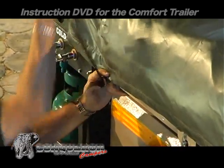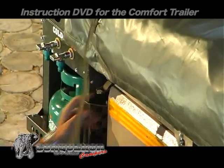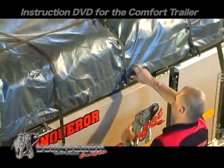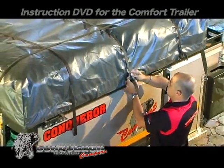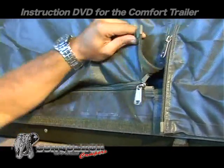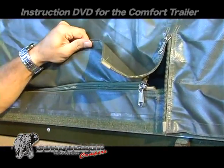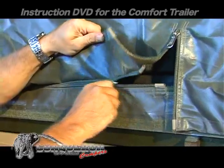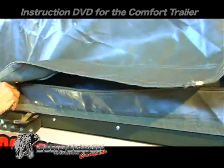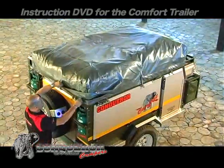Loosen the cover straps. One of the advantages of our tent cover is the double sealing system. A zip and velcro method prevents dust and water from entering. Remove the tent cover.